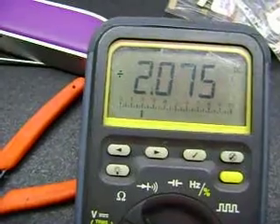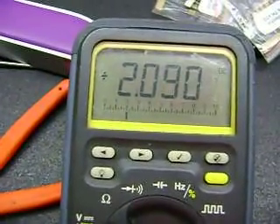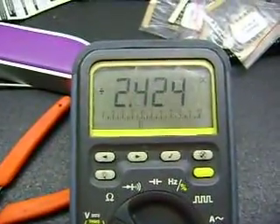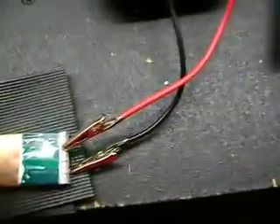So I press my finger on it — if I apply pressure right now you can see the voltage jump up. Yeah, that's pretty hot. So now I've got this piece of plastic and I'll put this rubber foam on there.